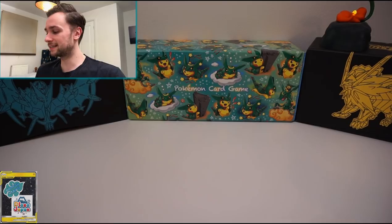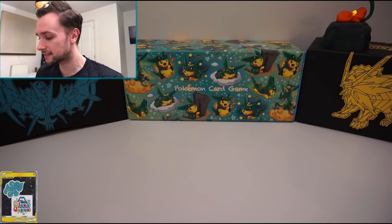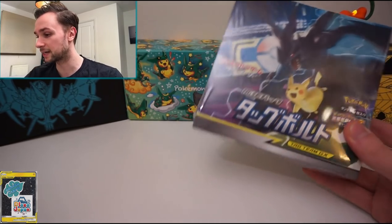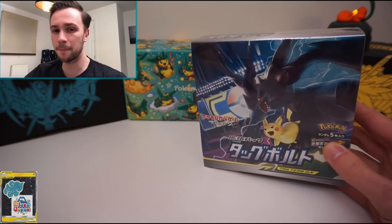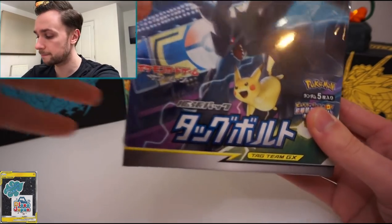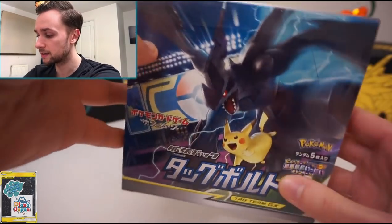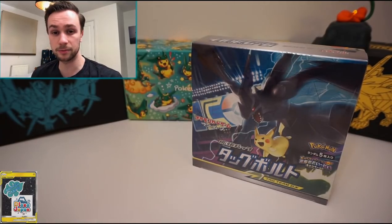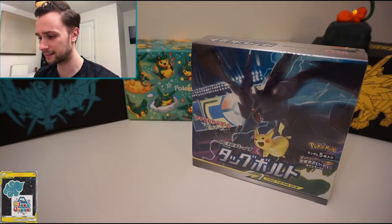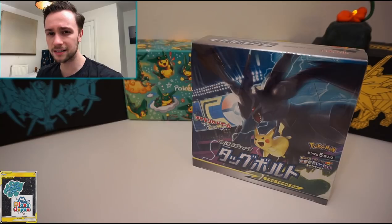Hello guys and welcome back to British Gaming! Today we're back with a brand new set — it's the Plaza Japan collaboration. We've got SM9, Tag Bolt, which will be 'Team Up' in English in January. We have brand new tag team GX cards with lots to find in this set: new card features, new mechanics, tag team GX, and secret rare field cards for the first time, with four different rarities of each card.